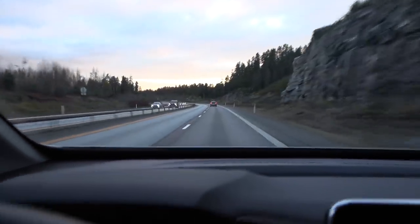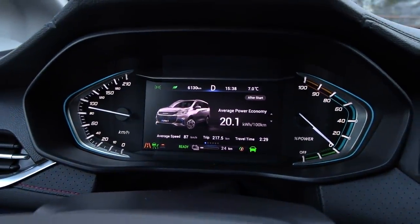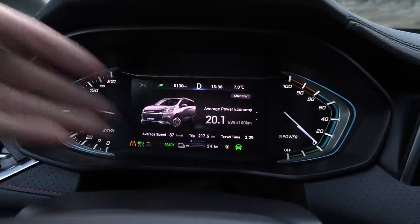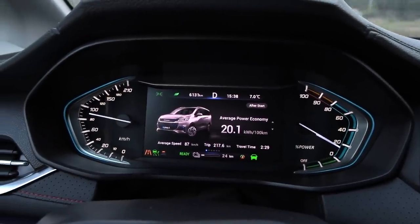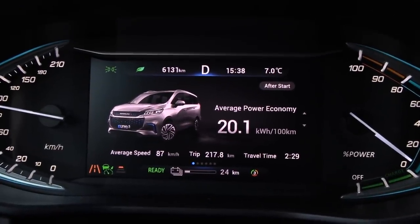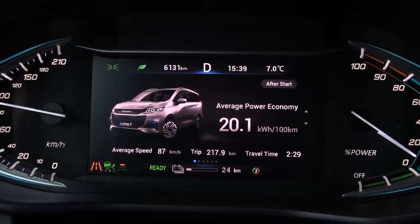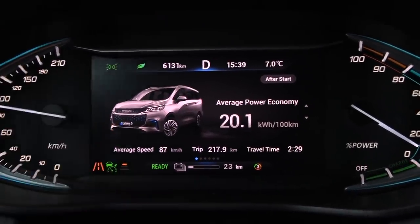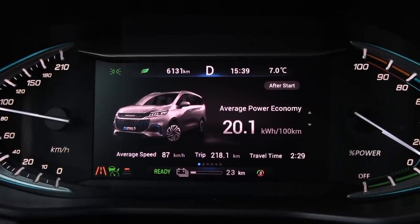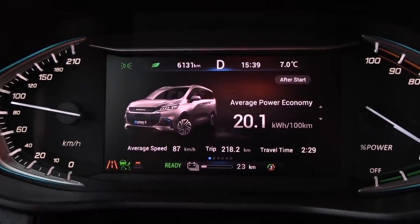I'm almost done — I took a little loop and back, which was a good call. Earlier, looking at the trip meter, it could seem like we could drive over 250 km, but towards the end it seems like we can barely squeeze out 230. I noticed the remaining range dropped way faster towards the end versus the beginning — it's not linear, unlike many Korean cars.